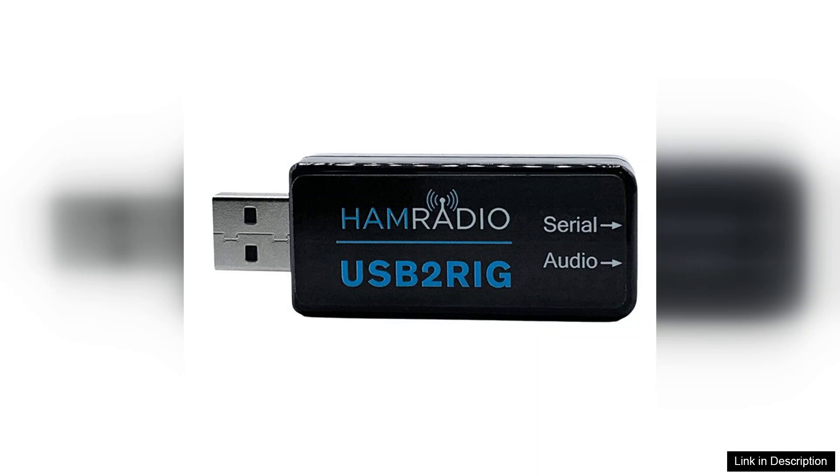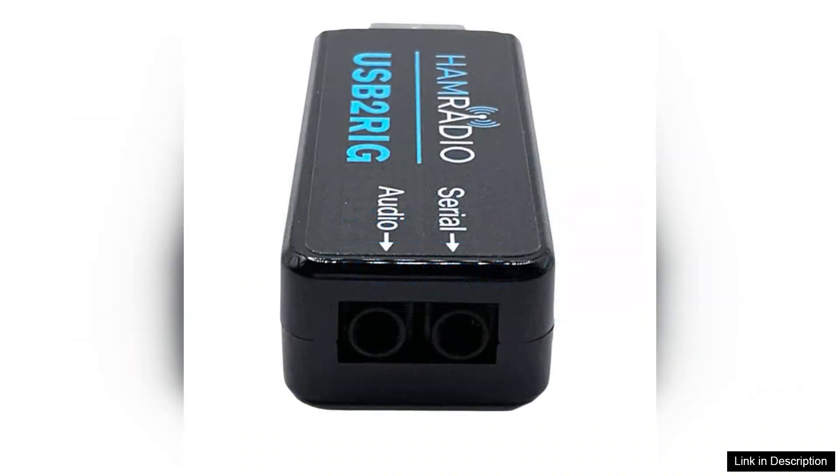The sound quality delivered by the USB2RIG is impressive. Users report clear audio transmission and reception, which is crucial for effective communication. The device comes with a robust driver that ensures compatibility with most operating systems, including Windows, macOS, and Linux. This broad support enhances its appeal, as users can utilize it across different platforms without hassle.